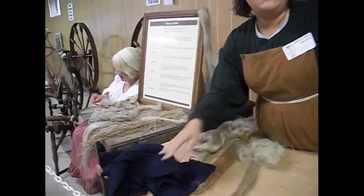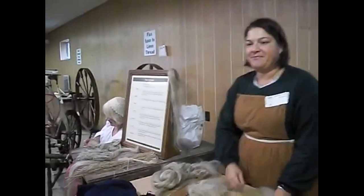This is linen cloth that's been dyed indigo blue. It's very important. Thank you very much, Beth.